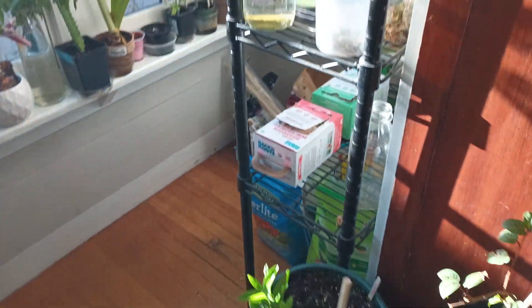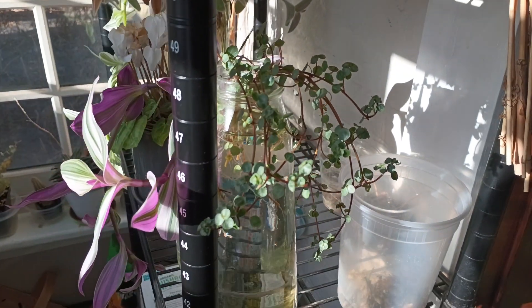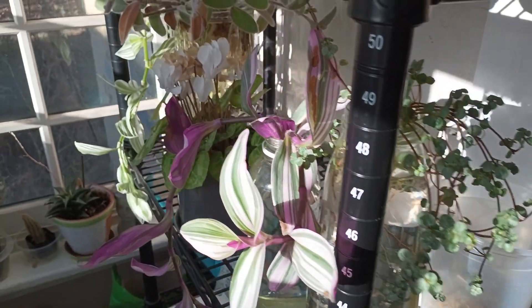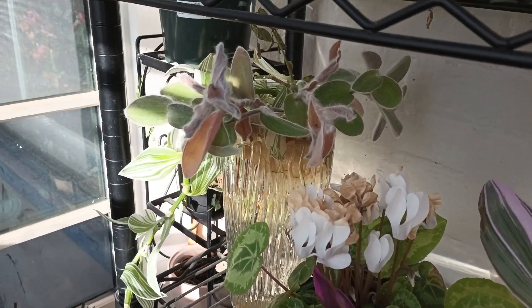Right now all I am really focused on is transplanting houseplants, clippings of houseplants, and propagating houseplants — all kinds of things like that. So I've got a few things going on here with just clippings and things.